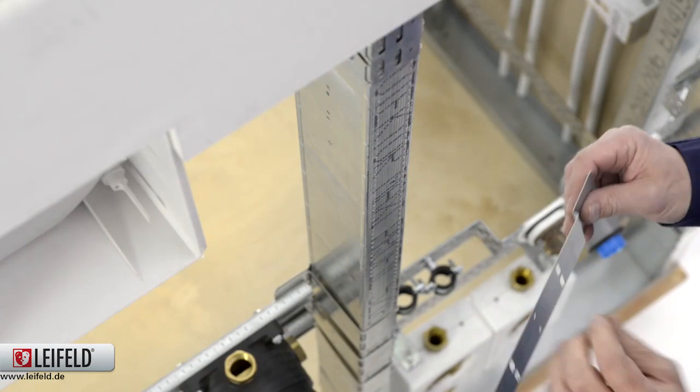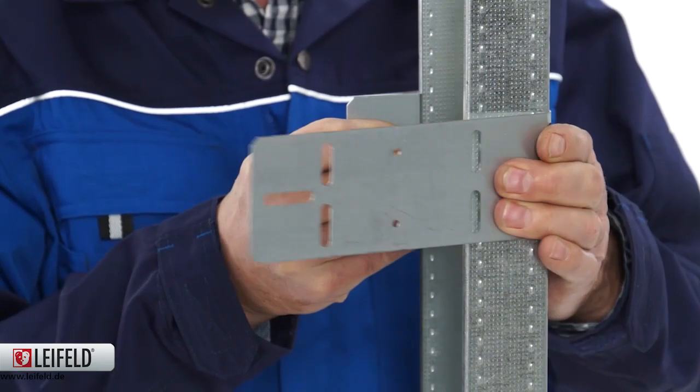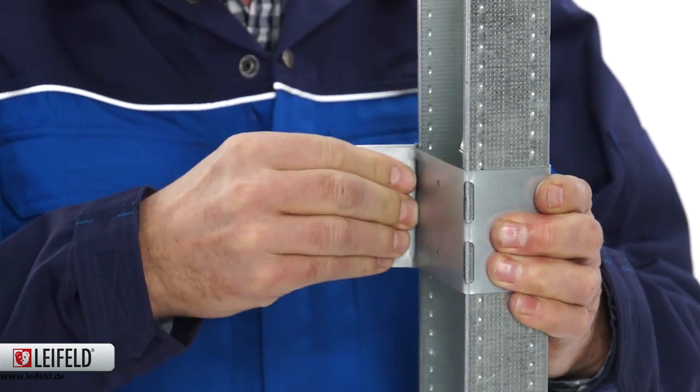Position the pre-formed bend where the mounting holes are needed. Continue to bend the clamp around the channel until both ends meet.